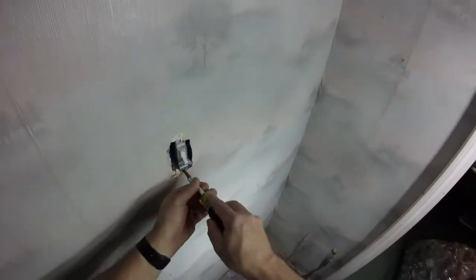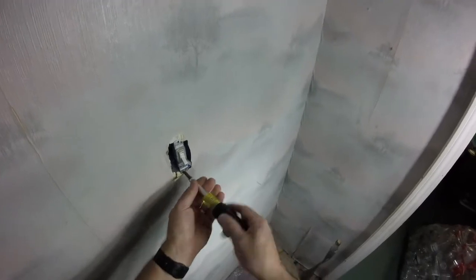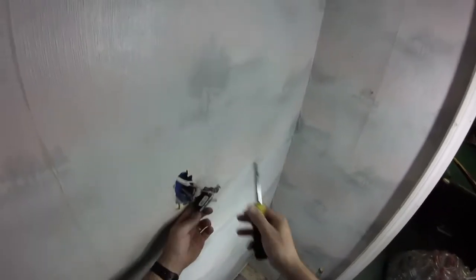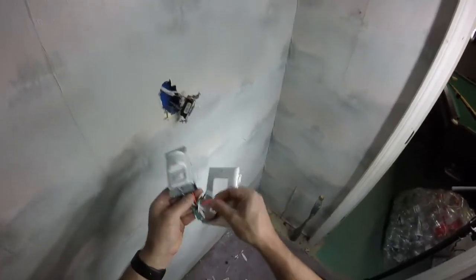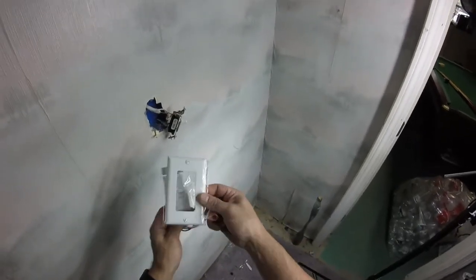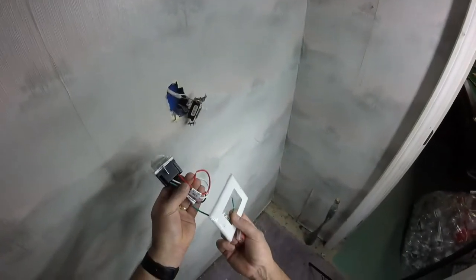All right, once you get the cover off, you want to take it out of the box, and you can do that just by loosening up these screws. There's one up top and one on bottom — just take those off and get this out of the wall. Let's just take a quick peek at what the new one comes with. It comes with your wires, a new light cover of course, and some wire nuts to hook everything up.